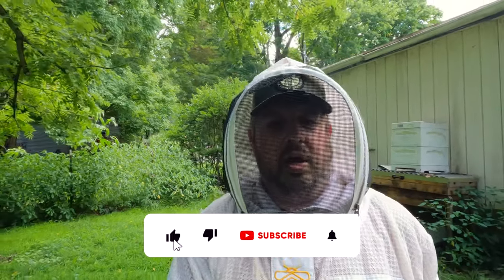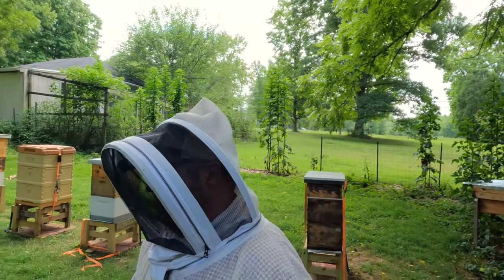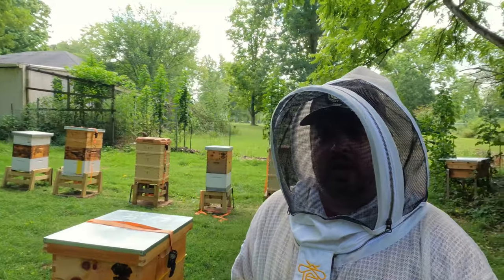We are all done with the oxalic acid treatments. The girls are worked up — I figured they would be because we are in a dearth, there are storms, and I was ripping up their brood nest. It is what it is. I plan on treating them with a couple more rounds of oxalic acid just to see what my mite counts are afterwards. I'm going to get out of my bee suit — it's hot. Appreciate you following along. Hit that like and subscribe if you haven't. Y'all take care.